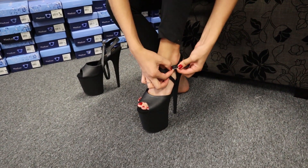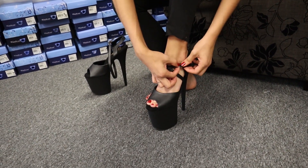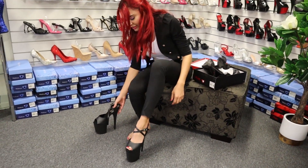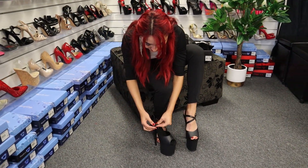This ankle strap is different — it's really good, I love it. What do you think guys? I love that, I love this style — new brand!